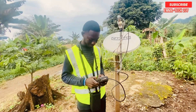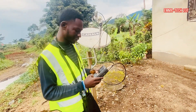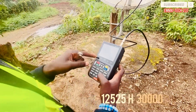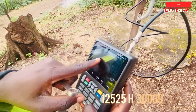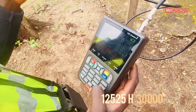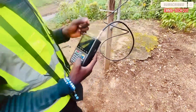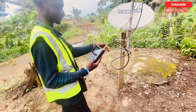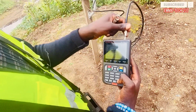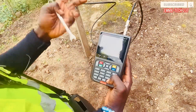The frequency will be displayed on the screen, so take note. The frequency is 12125, horizontal, 30000. That is the frequency. If your LNB is not connected, the frame here will be at 12. If it is connected, the maximum is 61, depending on your satellite finder or decoder.